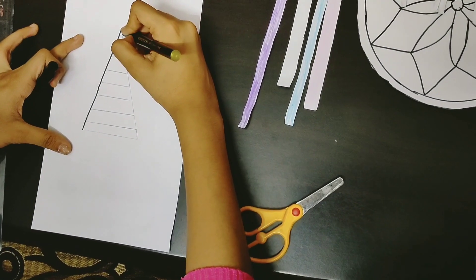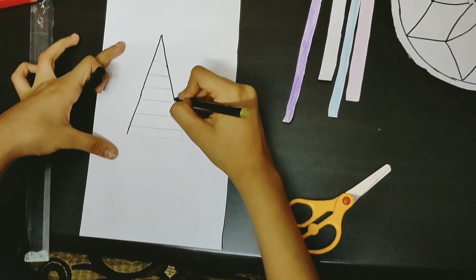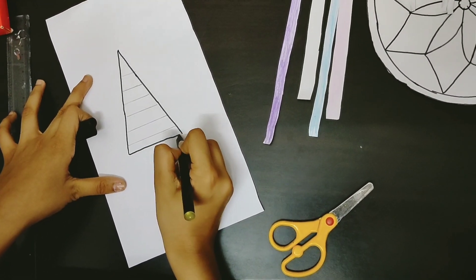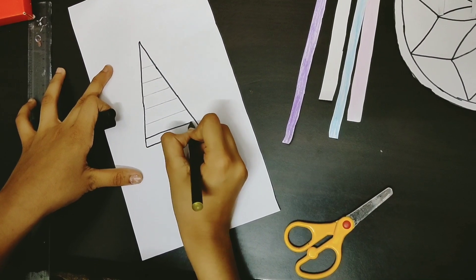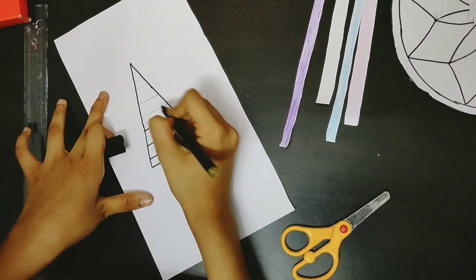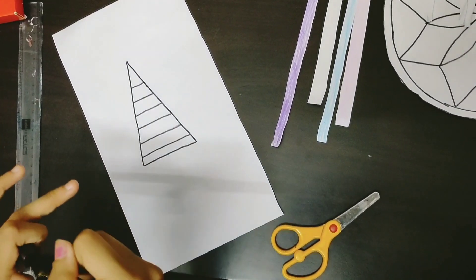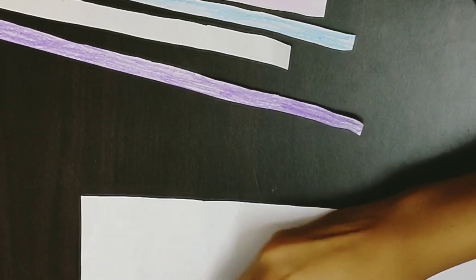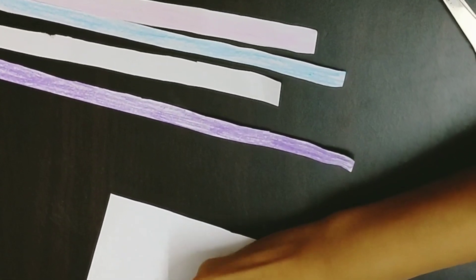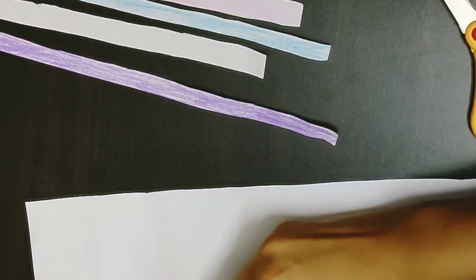Now as you can see, I'm outlining the horn. Now I'm going to color the horn — you can color it in any color or even blend it. I'm using yellow as the best color for the horn.